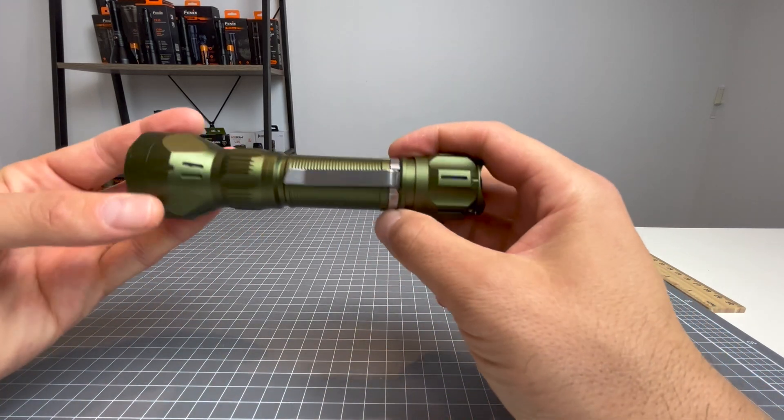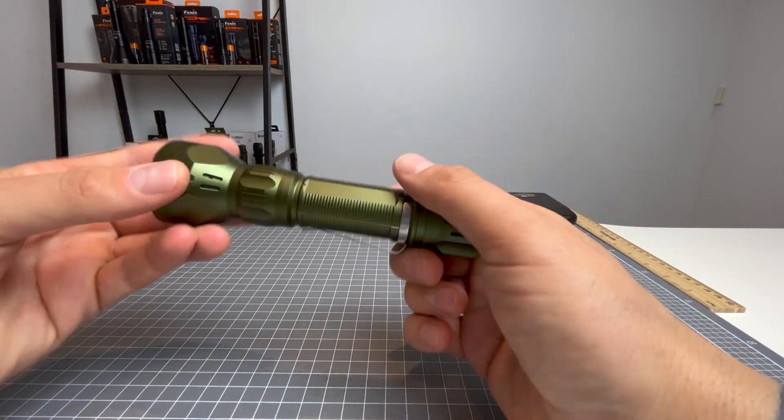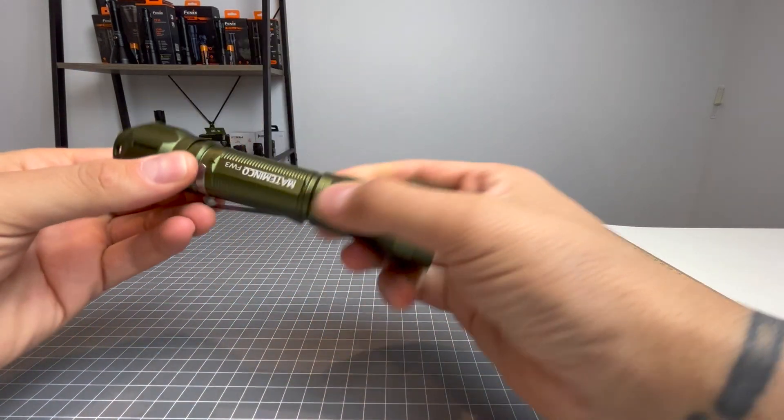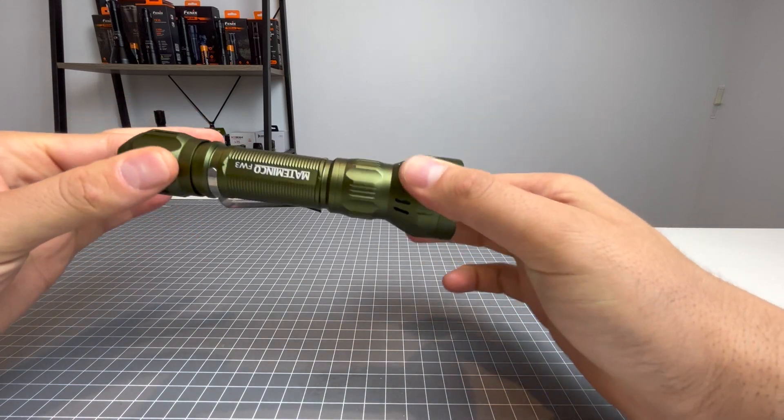Well, obviously it's OD green — it's very nice OD green. It's a really gorgeous colour, it really bounces off the light well.